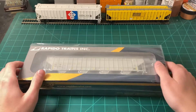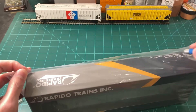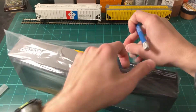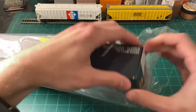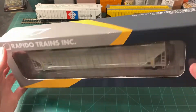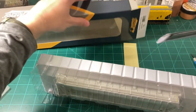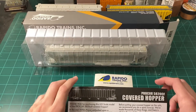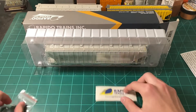Now I think it's time to free this car from its plastic prison. It comes in a nice plastic shell to keep it safe — I think they took some good care in designing this box. Here's everything you get in the box: we have some literature which talks about the car, some replacement roof hatches which I'll get into later, and a nice Rapido Trains sticker.